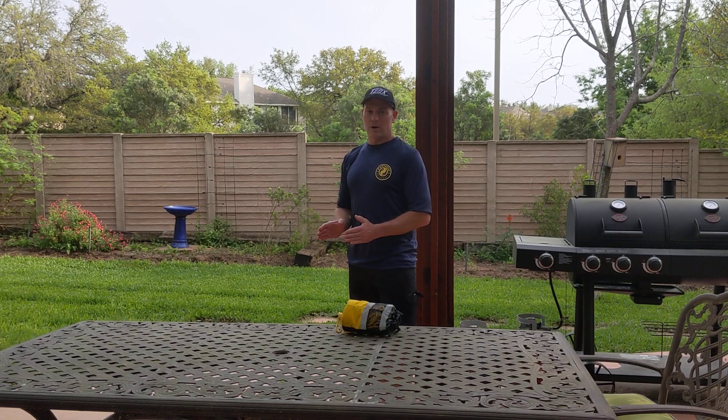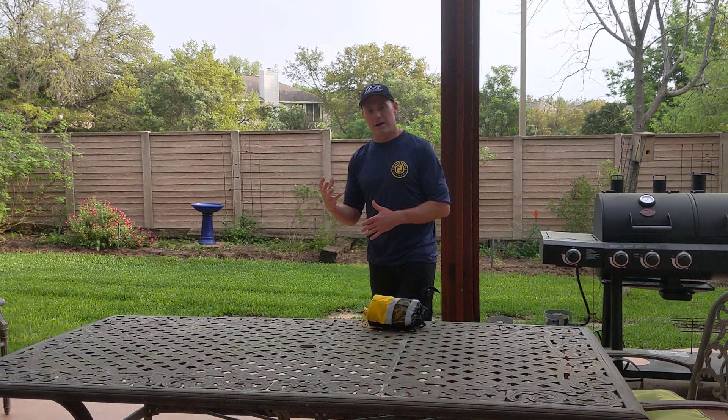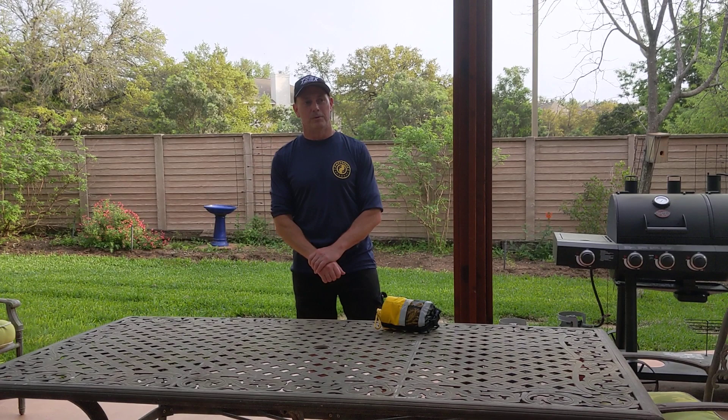Third, if at all possible, you want to be able to make your first throw as your victim is still upstream. This gives you the advantage of hopefully your victim at least looking in your general direction, and if they can't hear a voice command, they can at least see a hand signal from you. We're going to talk about that in a minute.